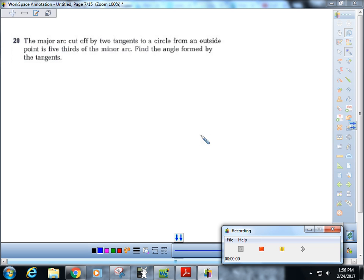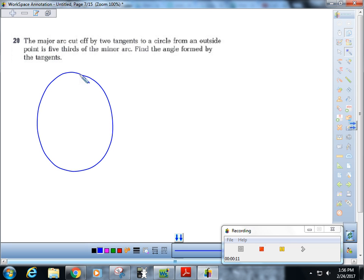Welcome back to the drive-thru. Shout out to walk-around problems, because they're never going away. We have a major arc cut off by two tangents, and the bigger one is five-thirds of the other one.